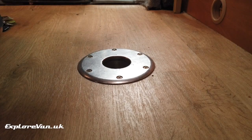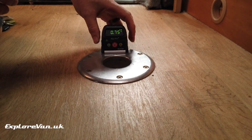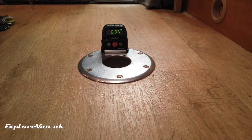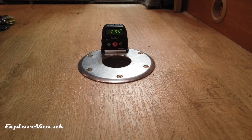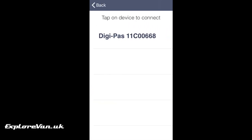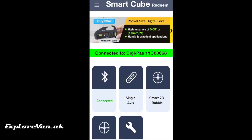Once you've set up the app and registered it using the code on the card, using the level is easy. We just pop it on the table mount, which we know is a point in the van we want level as it's aligned with the table top, the counters and the beds. But you could put it on any surface you want to be level. The unit does have a strong magnet on the bottom to help if it's a metal surface. Then jump on your phone and check out the app — at this point you can also see the battery level of the unit.